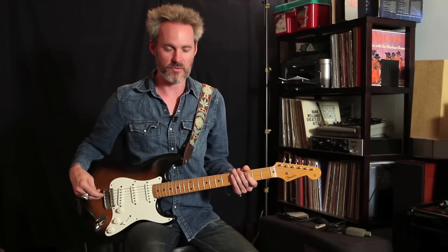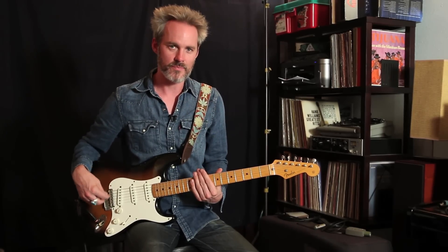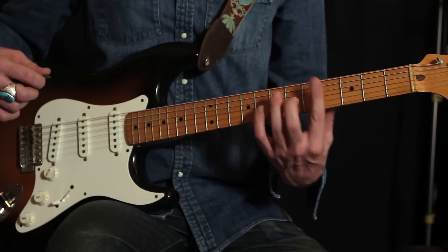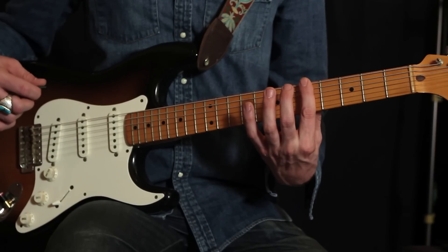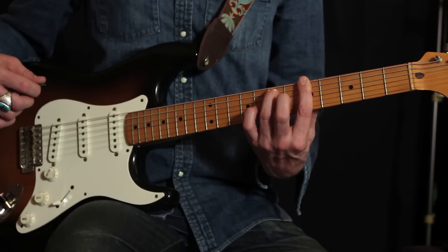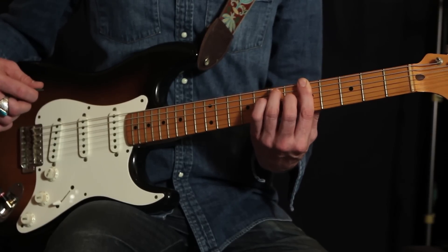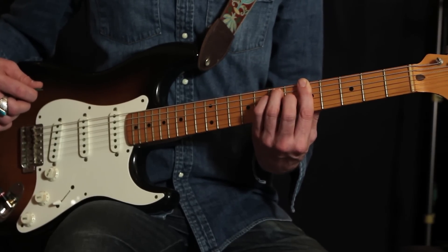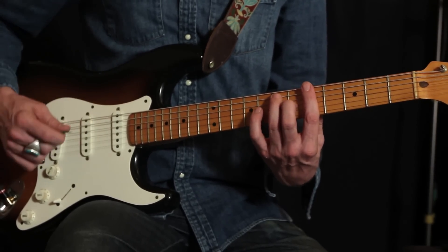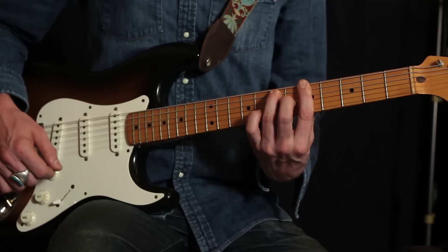We're going to move that shape all the way around — there are only a few chords. Starting with the intro: the first chord is A7, our dominant seventh bar chord, barring across the fifth fret with our index finger, ring finger at the seventh fret on the fifth string, and middle finger on the sixth fret of the third string. To review: a major bar chord would also have the pinky at the seventh fret of the fourth string — we remove that to get the seventh note.